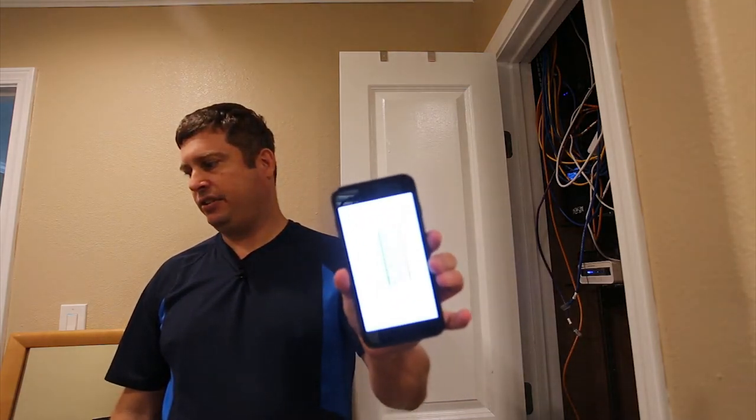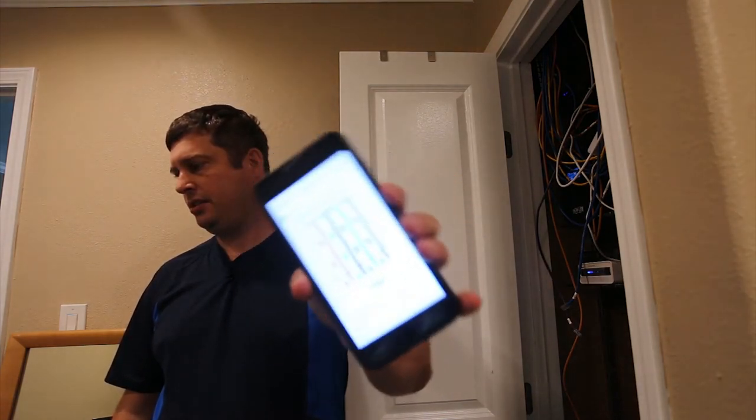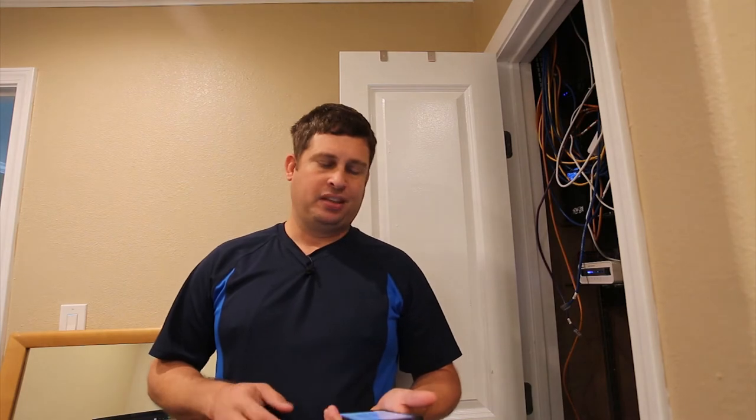The cable tester has resistors and a nine-volt battery — it sends a signal through and figures out if all the wires are connected and parallel like they're supposed to be. It also helps to have a phone or printout. On my phone I have saved a picture of the 568B diagram. There are two styles — 568A and 568B — they do the same thing; all that matters is you use the same style at both ends of each cable. I use 568B.